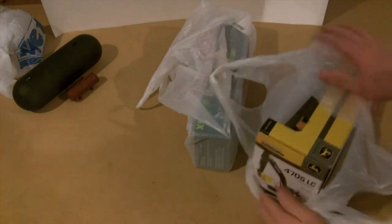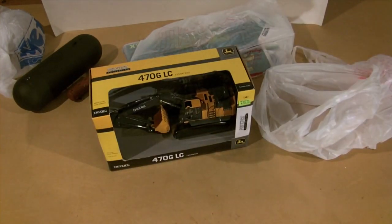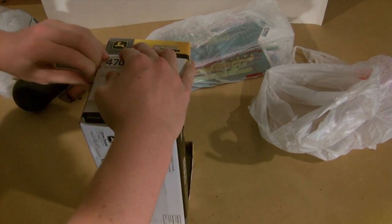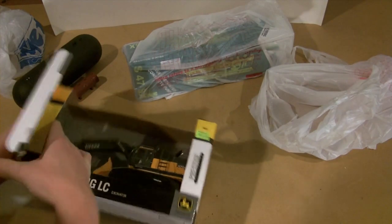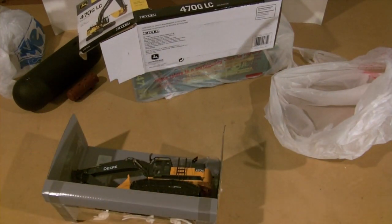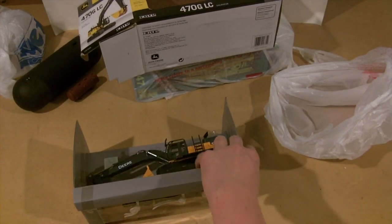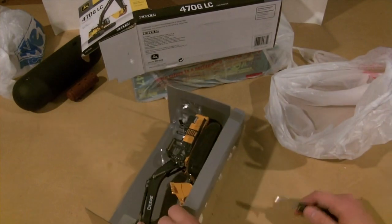Next I'll take out the John Deere 470 GLC — that's a really nice model. I did open it on the car ride because I just couldn't wait to see it. I got this one for $45; it says $55 on the box. Online they go for about $49–$50 on 3,000 Toys plus $7.95 shipping, so it'd be over $55 anyway. I definitely made out on this one.